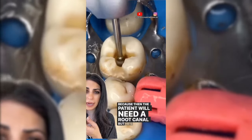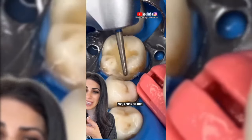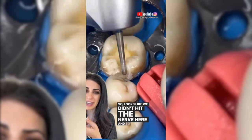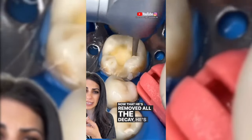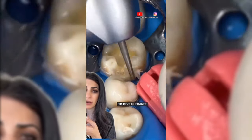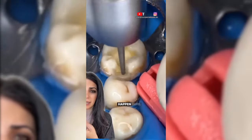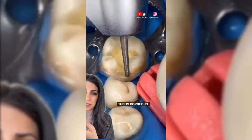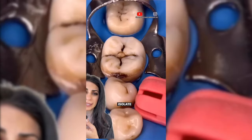He's going in very carefully and he's done a beautiful job — it looks like we didn't hit the nerve. Now that he's removed all the decay, he's refining the prep to give ultimate longevity to the filling. This is gorgeous. Once he's done, he will isolate it and fill it.